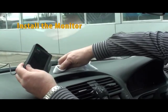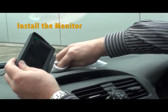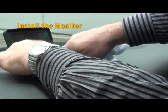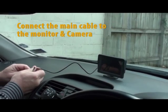Find a suitable position to mount the monitor on the dash of the vehicle. Ensure the mounting area on the dash is clean and grease free. Remove the double-sided tape protection and carefully attach the monitor to the mounting position, pressing firmly on the base of the monitor to ensure the tape gets maximum adhesion.